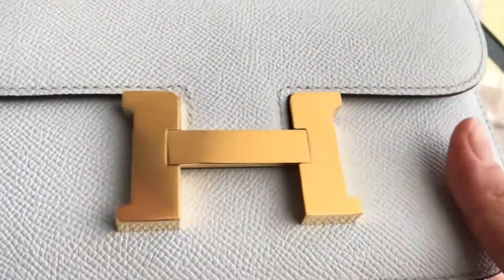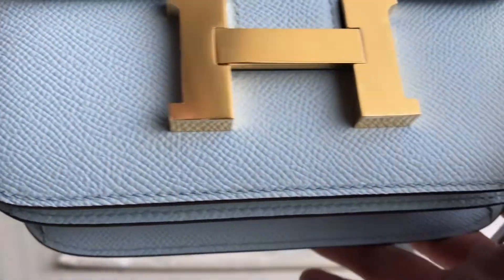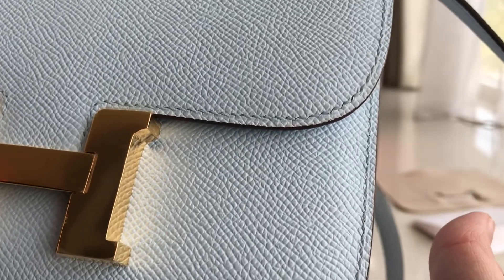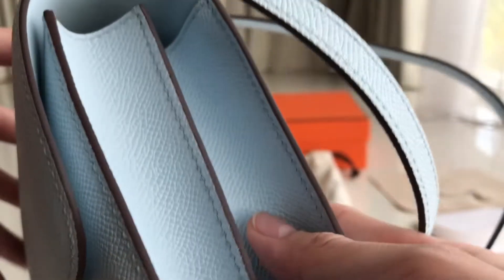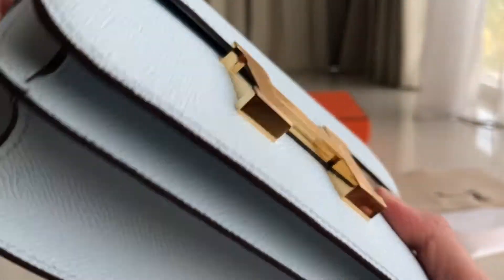You can see the stitching at an angle, which is good. Here's the side and here's the other side.